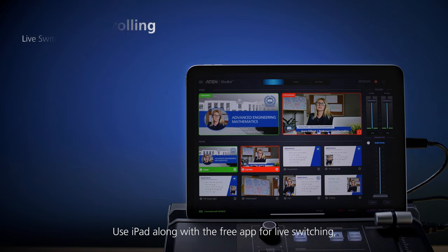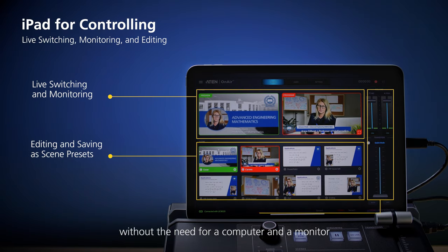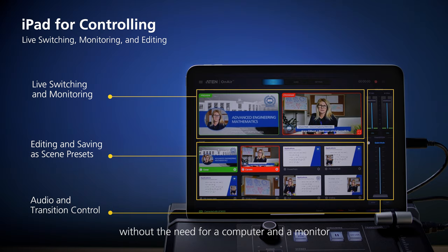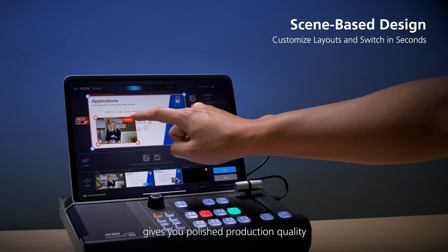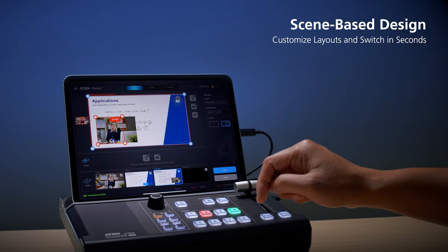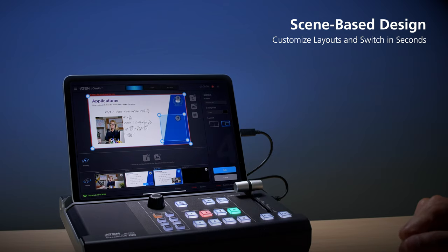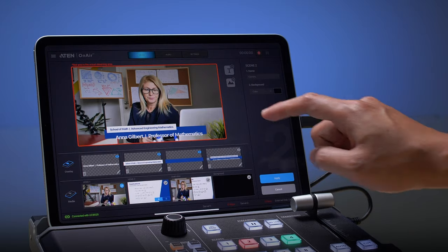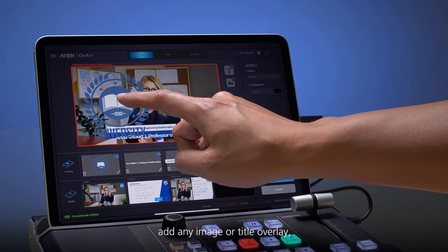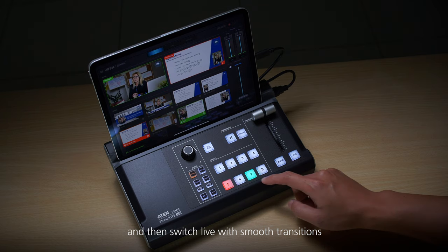Use an iPad along with the free app for live switching, monitoring, and editing without the need for a computer and a monitor. Stream Live HD's scene-based editing gives you polished production quality — freely crop and move images, create PIP or PBP, add any image or title overlay, and then switch live with smooth transitions.